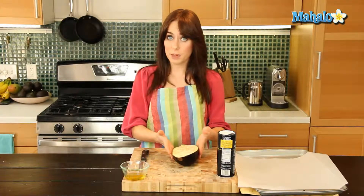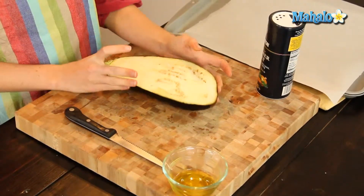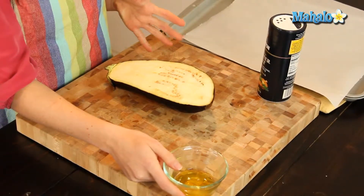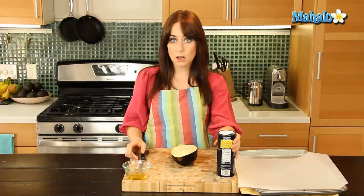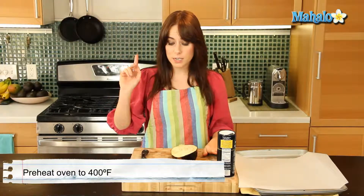All you'll need is your eggplant — I'm just doing half of one today, so I've sliced it halfway lengthwise and it's been washed. I'm also going to have about a tablespoon of olive oil and some salt. I have a baking sheet lined with parchment paper and my oven is preheating in the back at 400 degrees.